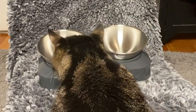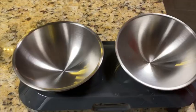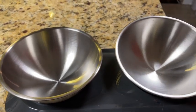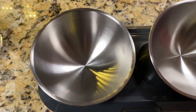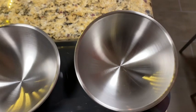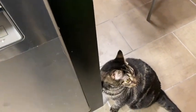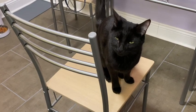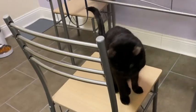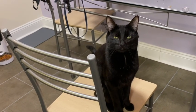Here is Zelda giving it the official cat sniff test. I'm going to try one bowl at the normal position and one bowl at the inclined position to see who wants which bowl. Here's Zelda anxious to try out food in her new food bowl, and here's Ziggy waiting for his new food bowl, getting the sleep out of his eyes from a busy day of napping.